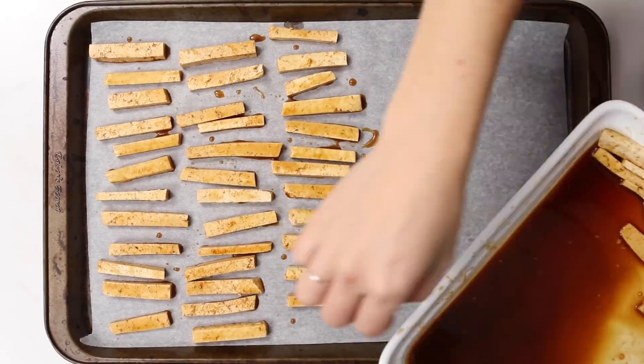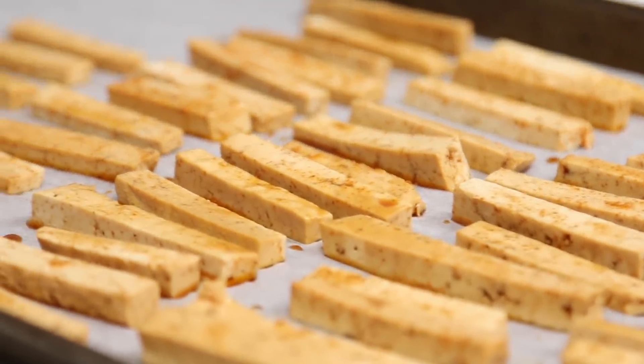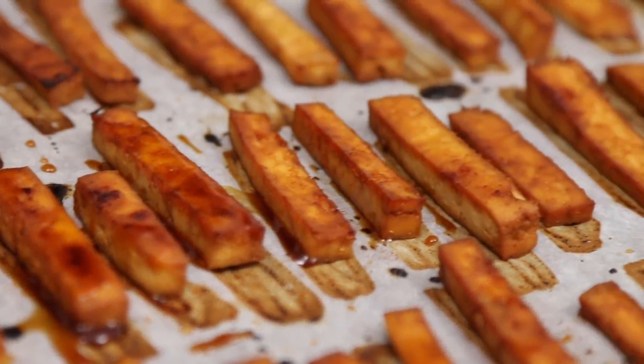Then you can lay these out onto a parchment-lined baking sheet and bake them in the oven at 425°F for about 30 minutes, flipping halfway through. You'll have some leftover bacon marinade, so you can even just brush it on after you flip it halfway through the bake time, and then continue baking.